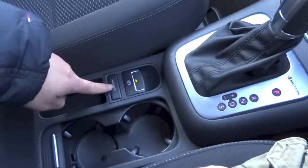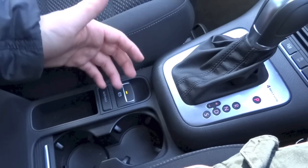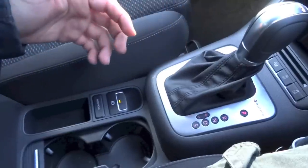You have an auto hold function for the parking brake. If activated, when you arrive at a stop with the car in drive and you lift your foot off the brake, the car won't move forward or roll back.